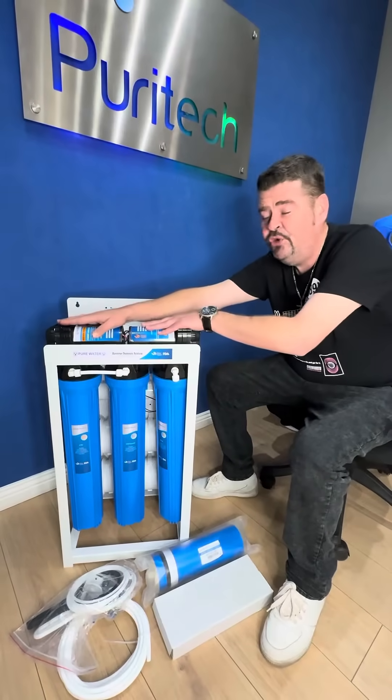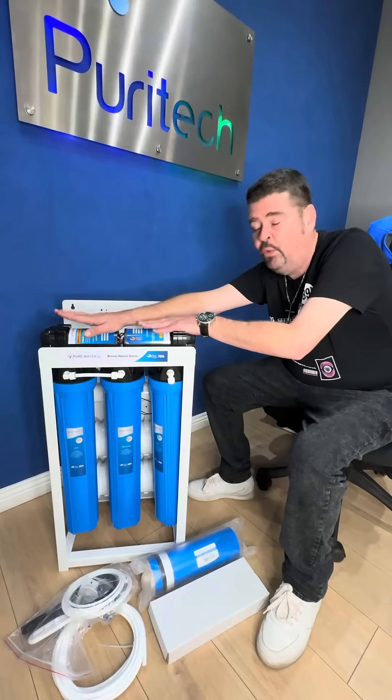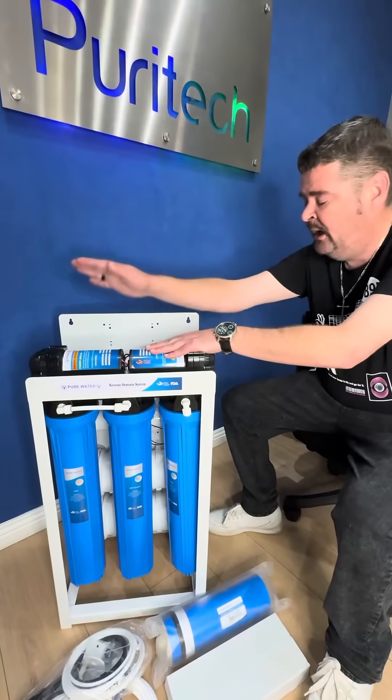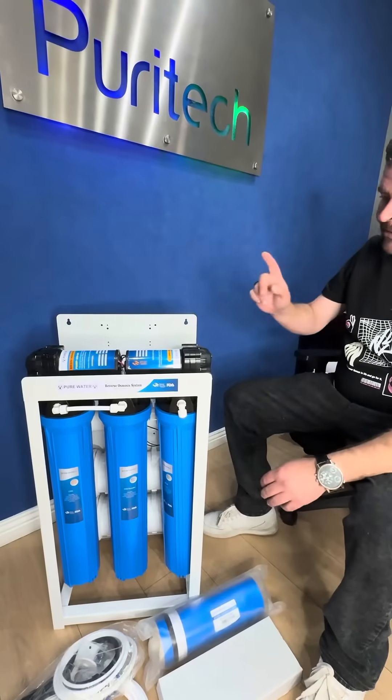It's also equipped with two 24 volt pumps that have a working flow capacity of 3 litres per minute each. And you can also see it's got 24 volt transformers.